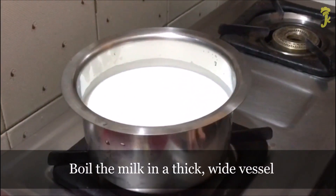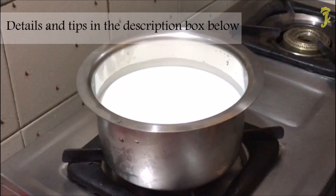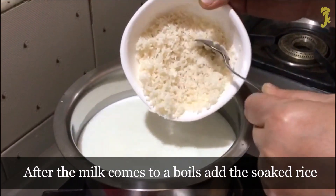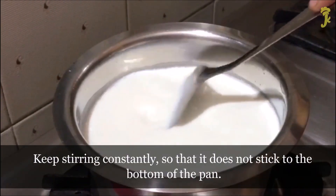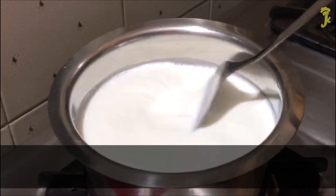Boil the milk in a thick wide vessel. After the milk comes to a boil, add the soaked rice. Keep stirring constantly so that it does not stick to the bottom of the pan.